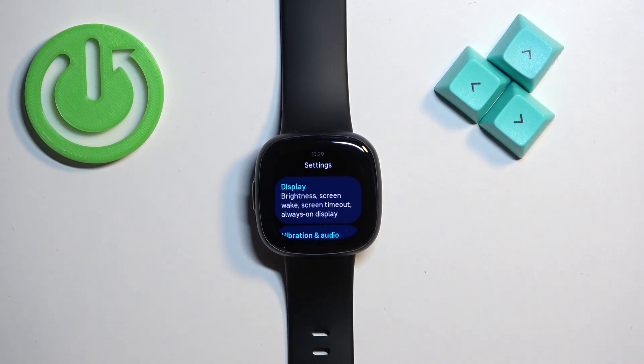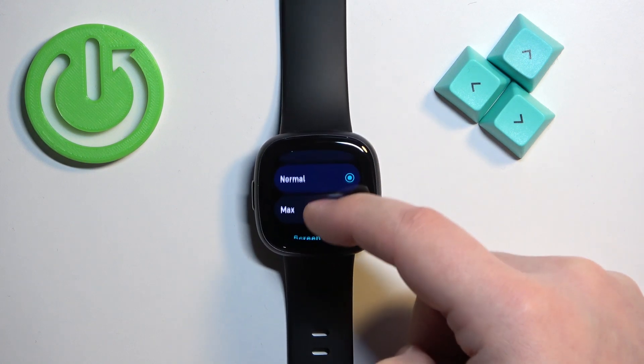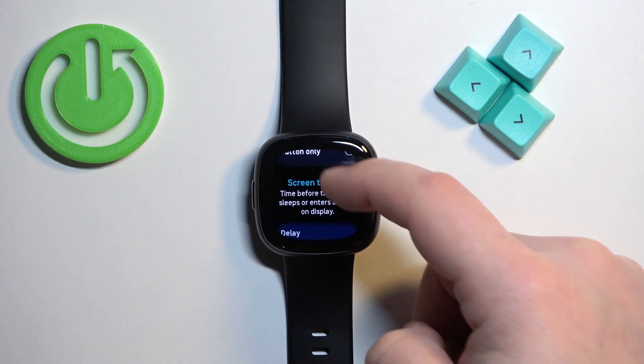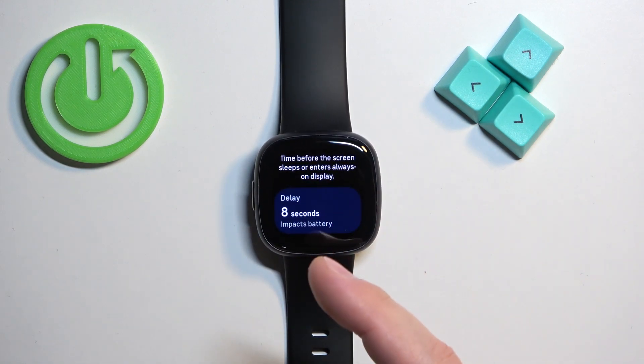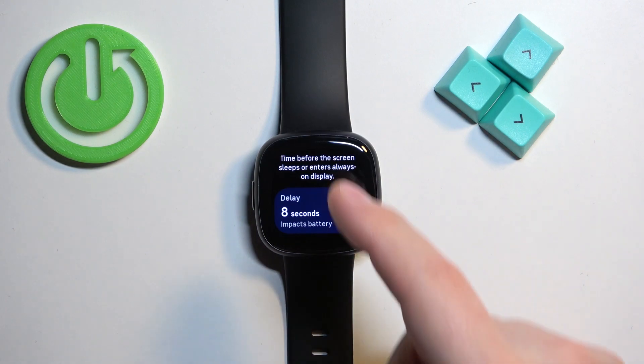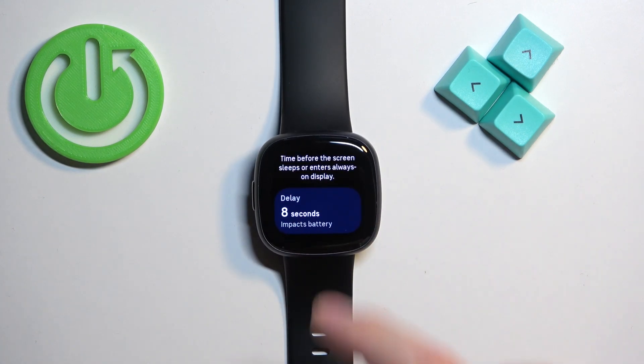In settings, select the option called Display, and here scroll down through this page to find the option called Screen Timeout. This is how it works: the screen will turn off automatically after you stop using your watch to save battery life.